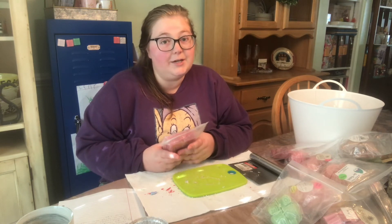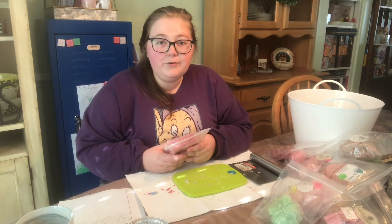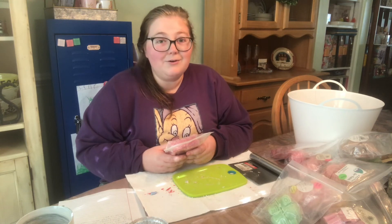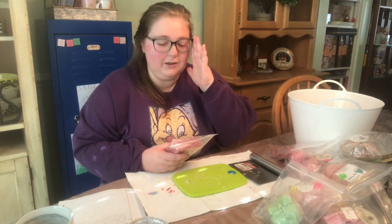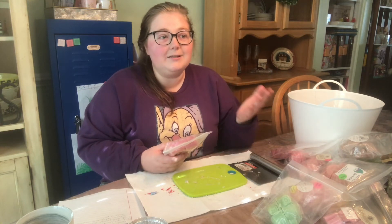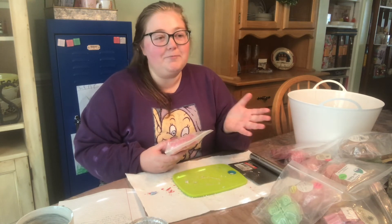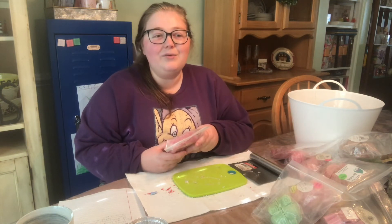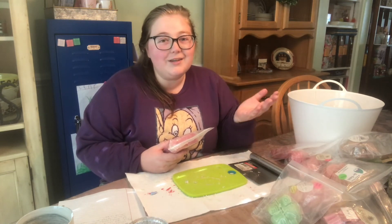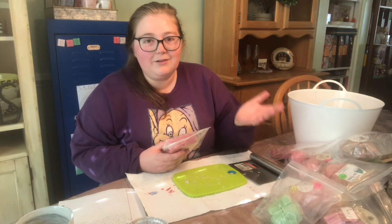My parents have the whole VHS set of the original Nightmare on Elm Street and they said we need to watch the rest. I told them I will, but I need to be an adult first. Even with scary movies that are not realistic, I still get really scared — even if it makes zero logical sense. I think when my brothers turn 18 and none of us are kids anymore, I'll feel a lot better watching it.